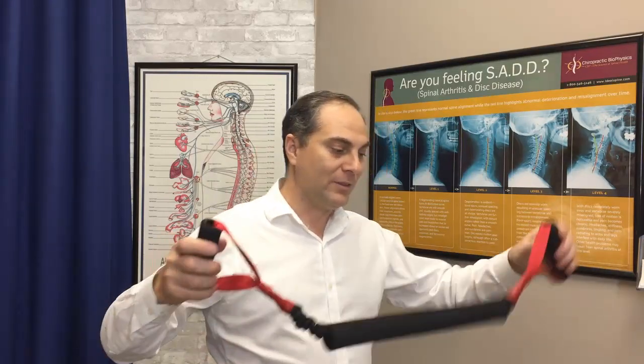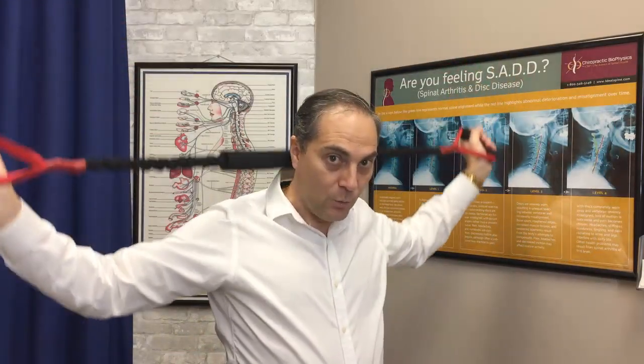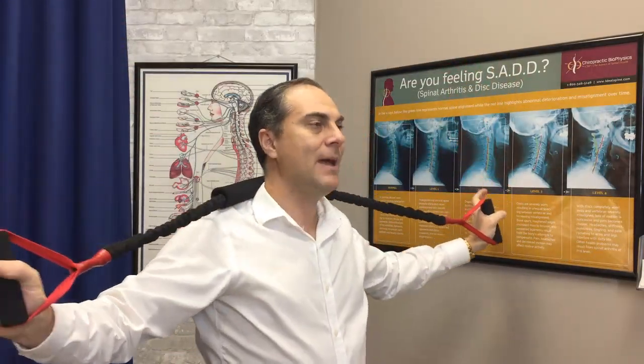This is what it looks like. It has a foam roll to make it comfortable because it goes behind your neck. There's a stretchy tubing on the inside, and there's a protective coil just in case that tubing snaps — it's very rare, but just in case, it'll protect you from hitting you in the face. And there are two handles here. So you want to activate it or stretch it out — pull it out one time and put it at the bottom of your neck, then pull your hands in front of you.